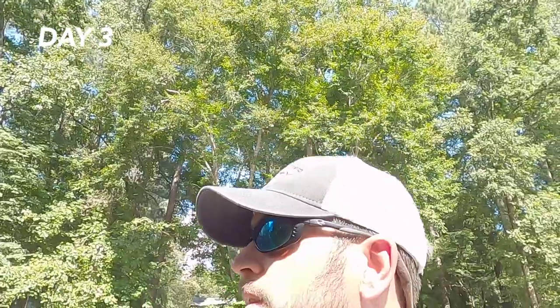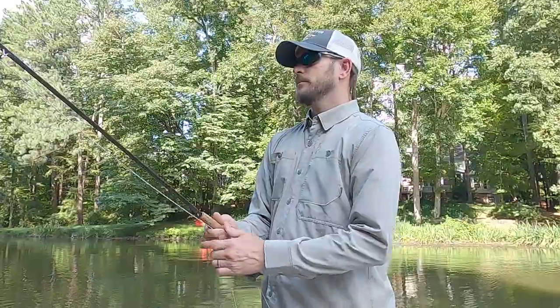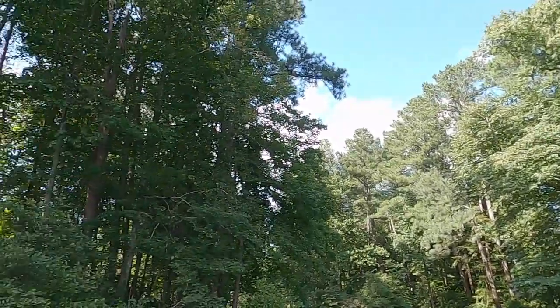Day two in the books — no bass on the game changer. Alright, so we're going to call this day three — it's technically the afternoon of day two. I have a new cameraman with me, so he's going to help me film. I didn't even have time to charge the GoPro, so we're going to do the same thing — three game changers, catching a bass. I just don't want you to fall in.